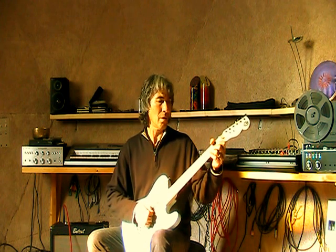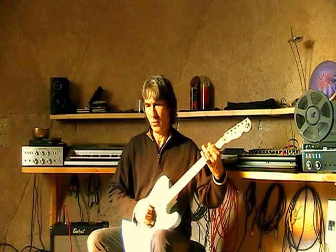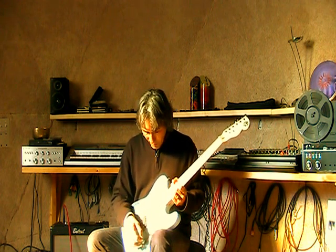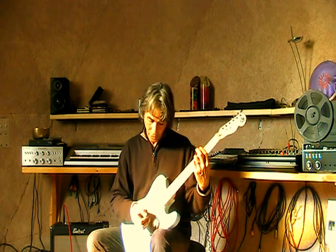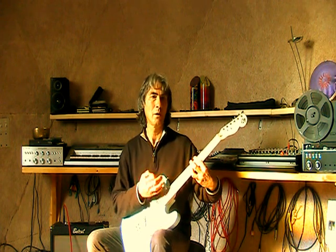Here we have just the neck pickup. And here's the bridge and neck in series, single coil. And here it's a humbucker combination.